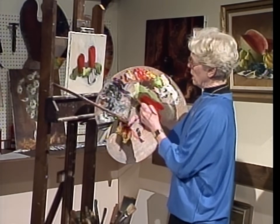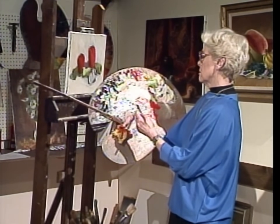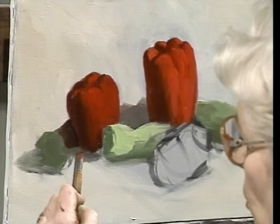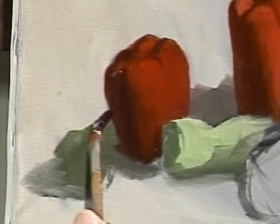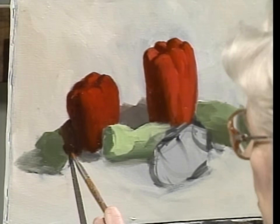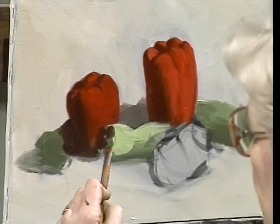Now I'm putting more green into this red because I want to use the red-into-green for the cast shadow that this pepper is causing on the pepper over here. And I'll put this area in shadow too.